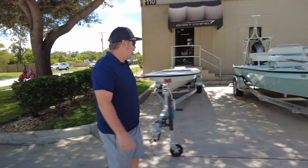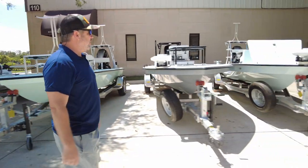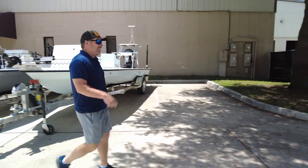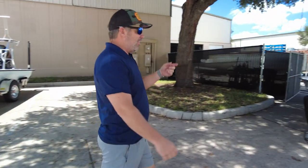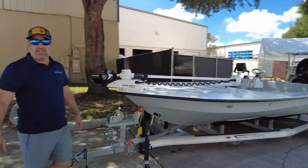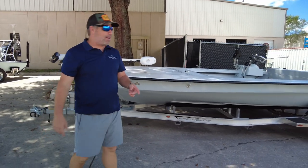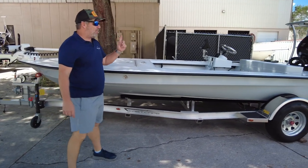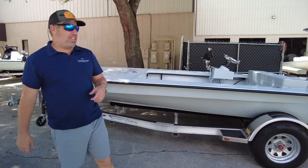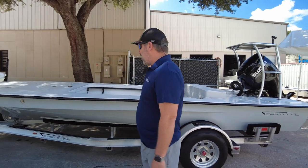We've got a Glide Evo X, Evo V Vantage — but this is the Vantage we're doing it for. Here's another one getting ready to roll out the door. We've got a bunch of videos coming up. Side console Vantage, Suzuki 90 — this is the KISS approach: keep it simple. I love this setup.